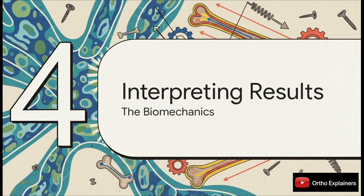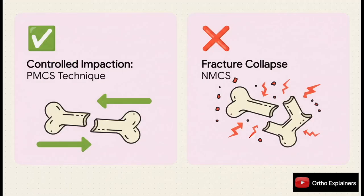Why do these radiological findings translate into such superior clinical results? The answer lies in the biomechanics of the construct. The authors make a critical distinction between controlled impaction and fracture collapse. Controlled impaction — that limited sliding that allows the fracture to settle and achieve secondary stability — is what you want, and it's associated with PMCS. Fracture collapse is the enemy: uncontrolled sliding leading to gross loss of reduction, and that's what you see with NMCS.